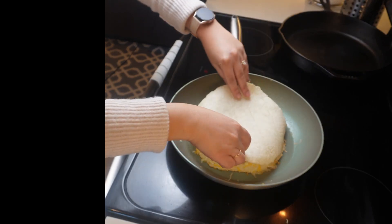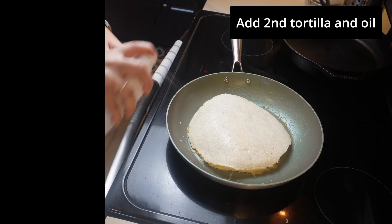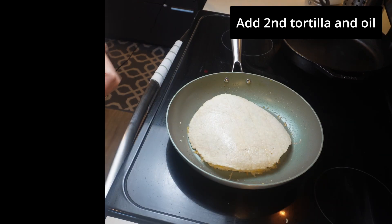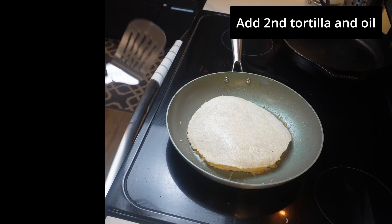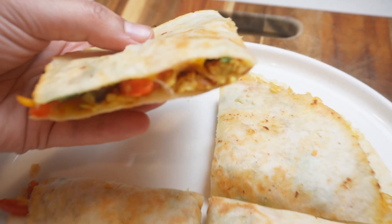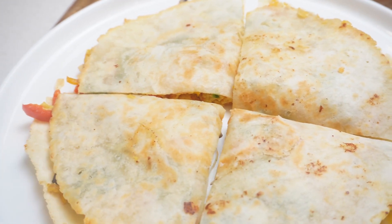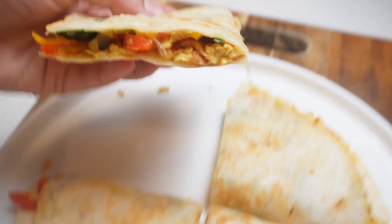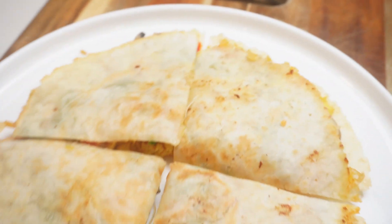Now we're covering that with a second tortilla and spraying the top with a little bit more avocado oil. You'll let this cook for about five to ten minutes on medium heat and flip about halfway through. And voilà — you guys have the best gluten-free, egg-free egg quesadillas!